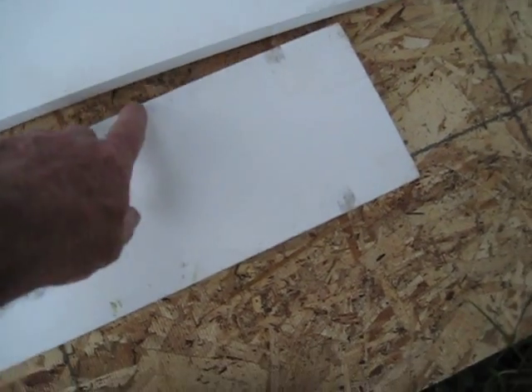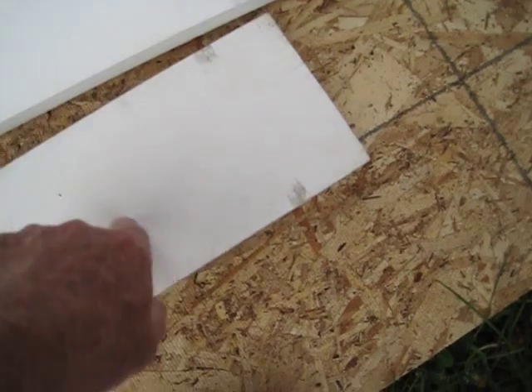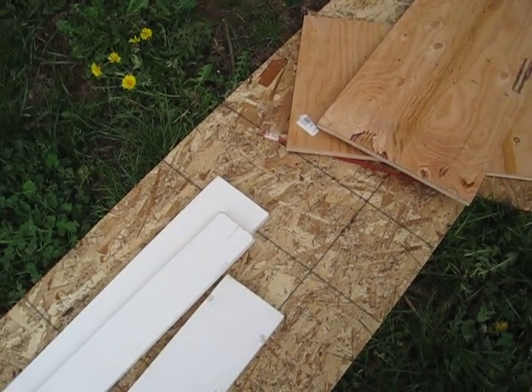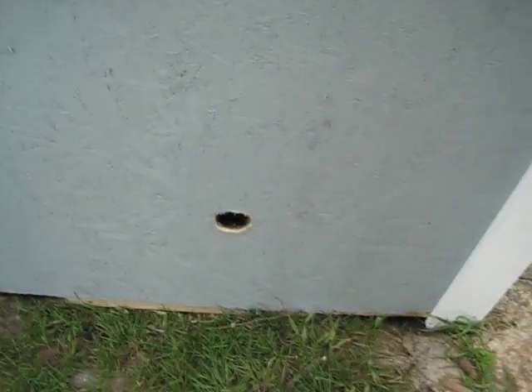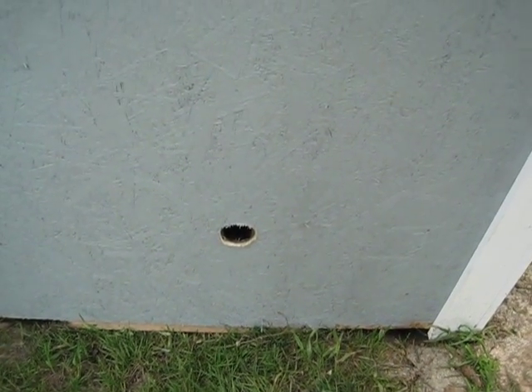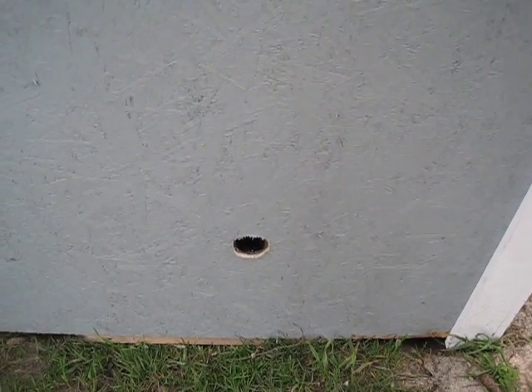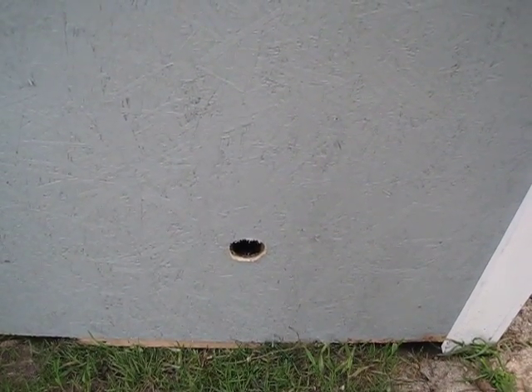I'll take some of this leftover trim — it's like four and a half inches — cut it square, drill a hole in the center, and mount that on there to cover up the holes on the outside of the shed. Before I put them on, I'll put some window screen over the hole and use the white block to hold it in place so nothing can crawl in.